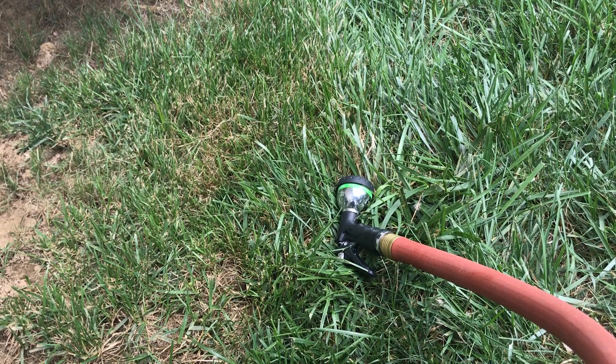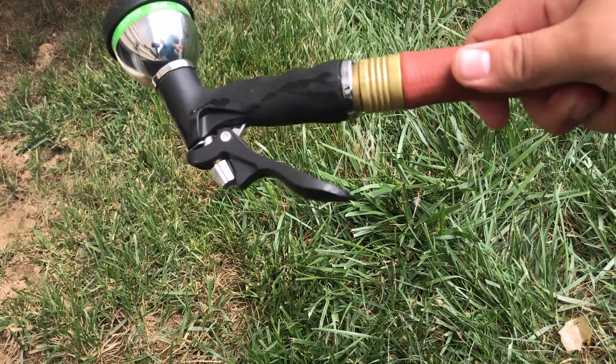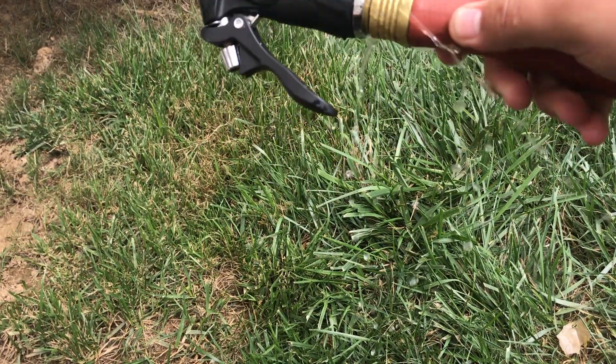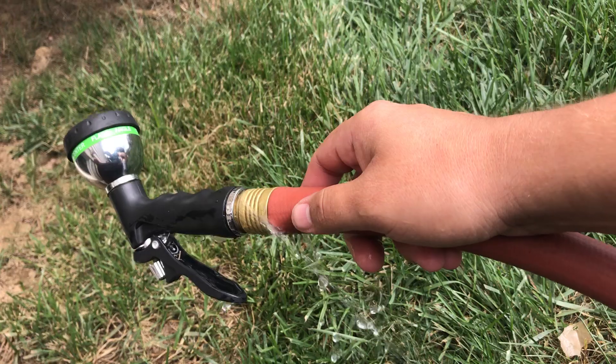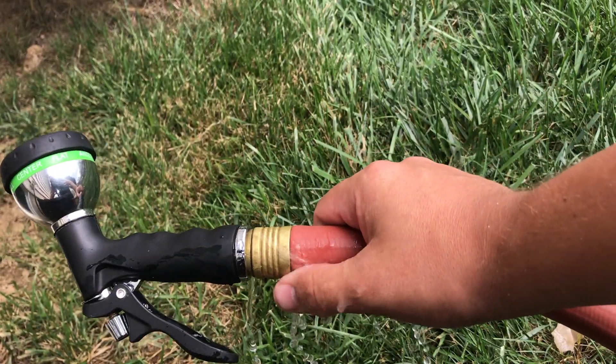Hey guys, I'm gonna do a quick video here because I came out to my hose and I noticed a little issue that I'm sure we've all had, where it's just leaking all over the place. And normally I think most of us will just toss it out and go buy a new one.